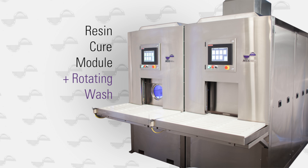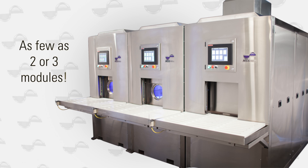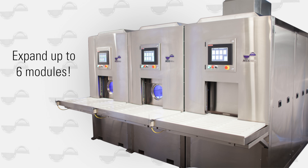The modular design of the MSS system means you can start with as few as two or three modules. As your production volume increases, you can expand to as many as six modules.